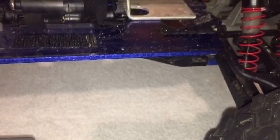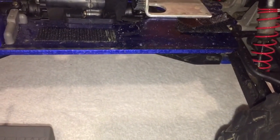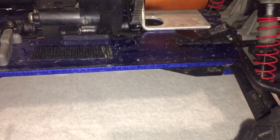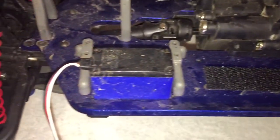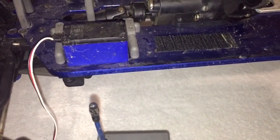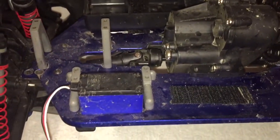That area right there where the ESC was — this truck still has the fumes of that smoking, burning ESC. It just stinks. For those of you who have had this issue happen to you, you know what I'm talking about. For those who don't — this is my first time — the ESC smell is disgusting. You breathe it in and you feel like you're just breathing toxins.